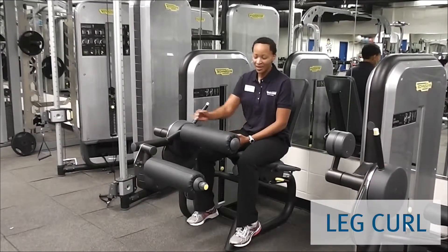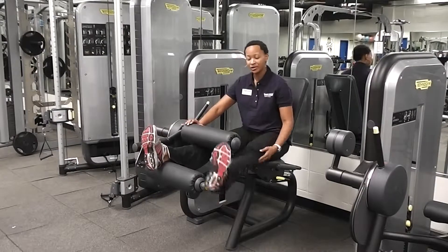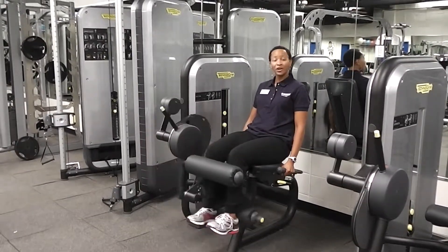This is the leg curl. I'm going to swing my legs around, put my legs in between the two pads here, lay back, hold the hand bars, and curl them.